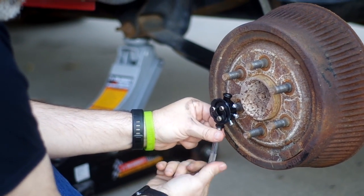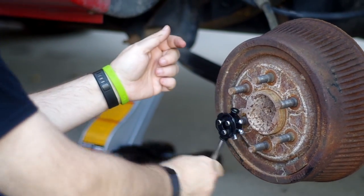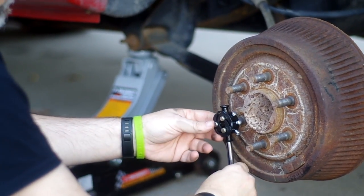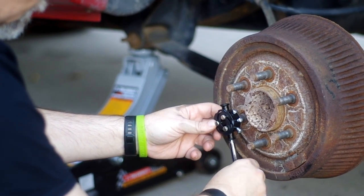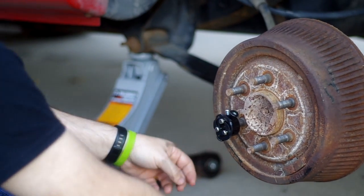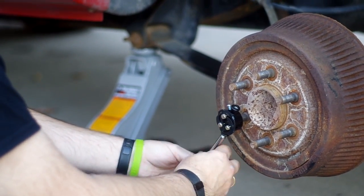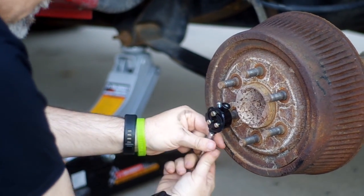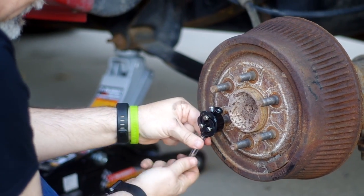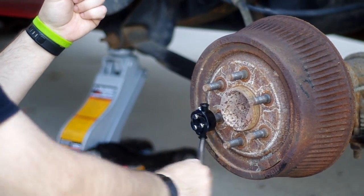In a normal threading situation you won't have to screw and unscrew the handle, but because of the other studs here we have to do that. So we have to repeat that until there's no resistance and we know that all the threads have been repaired.